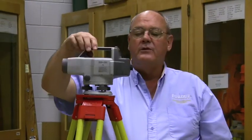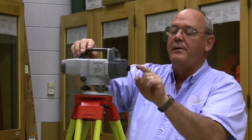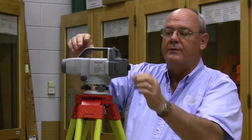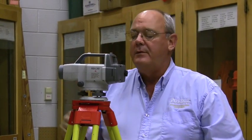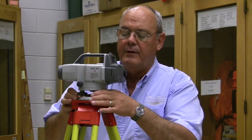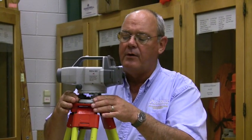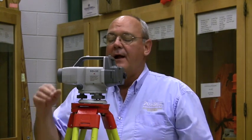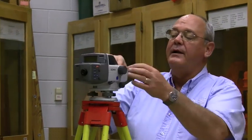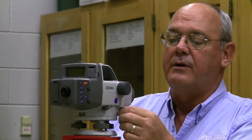This instrument also has an eyepiece for a crosshair, which you manipulate while looking through the instrument. It also has a target bubble on the very top, so we have to level it the same as we do the auto level and get the bubble in the center of the circle. On the side, it has an objective focus knob and a tangent screw.